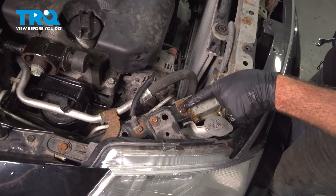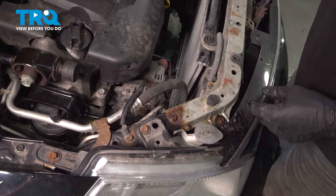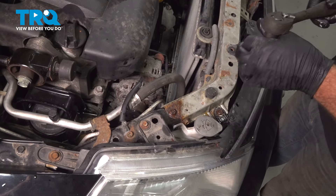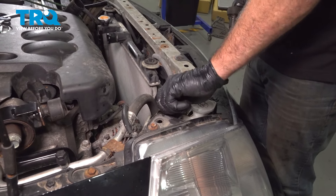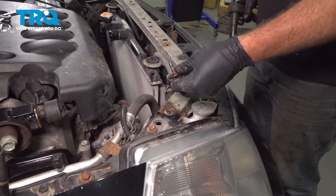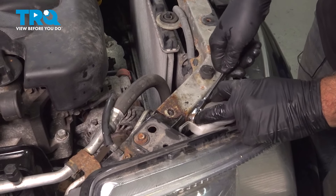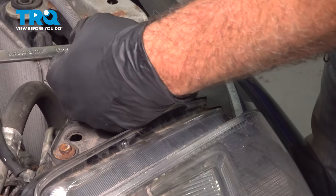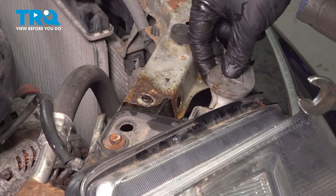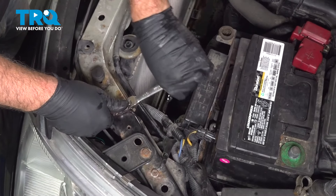On the upper radiator support, there are two 12-millimeter bolts on the passenger side and two more on the driver's side. We did spray these down with some rust penetrant. This bolt here is behind our washer reservoir — we just popped a little plastic button out of the washer reservoir. We'll do the same on the driver's side.